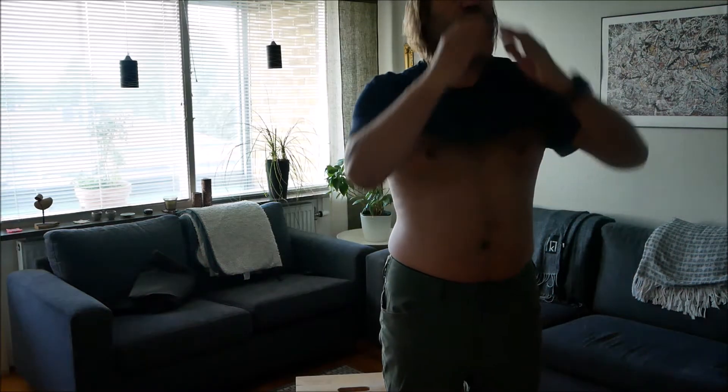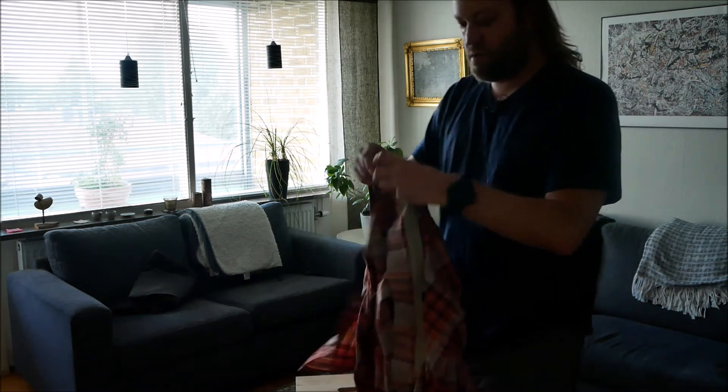Water repellent, stretchy pants for a more relaxed fit. A t-shirt in merino wool, and a long-sleeved shirt.